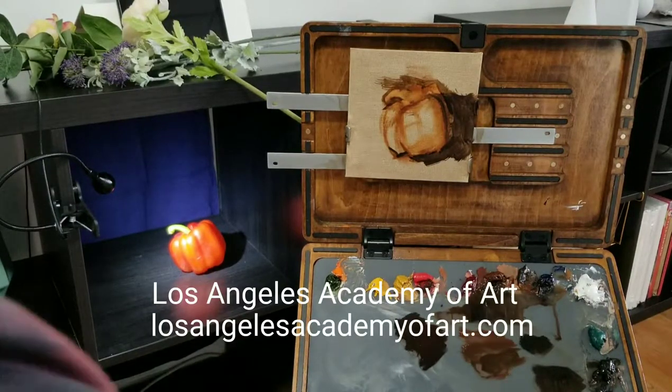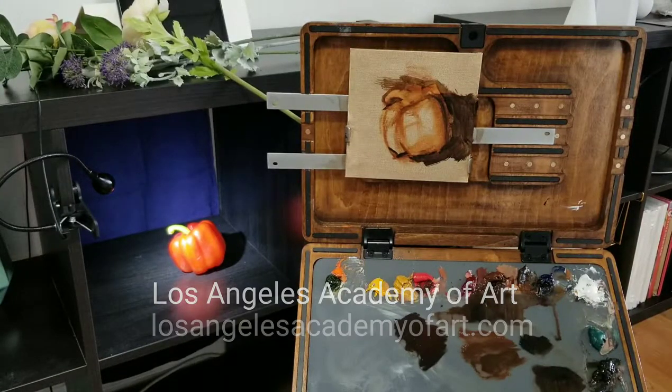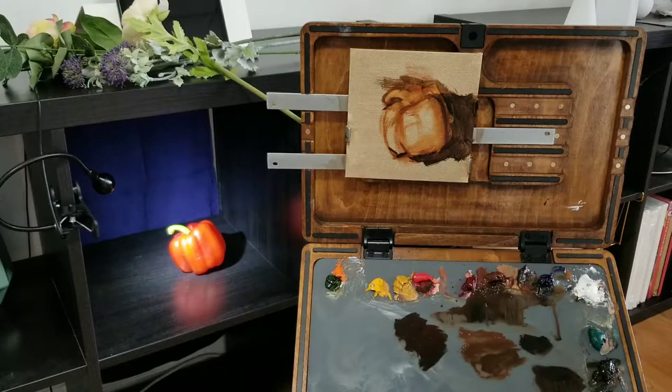Welcome back to Los Angeles Academy of Art. Now that we've done our block-in, I'm going to go ahead and lay in our major colors. This will also mean that I'm laying in our major values.